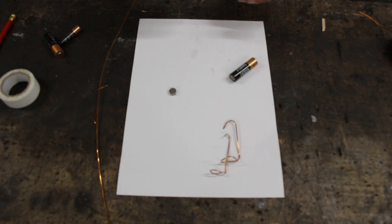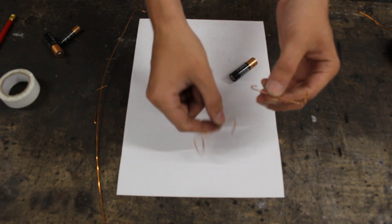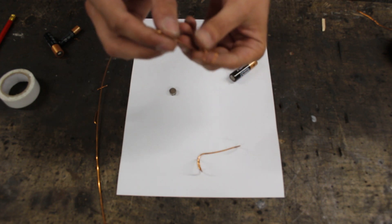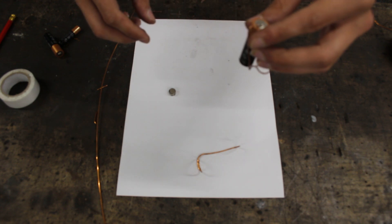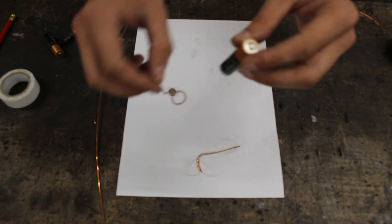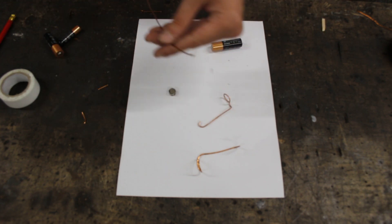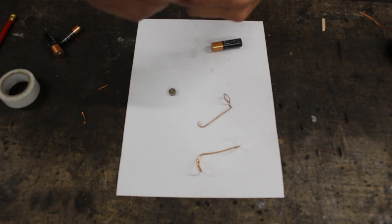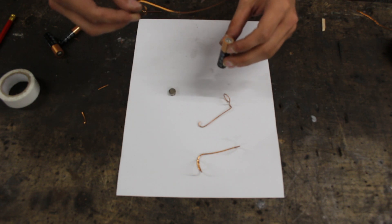Here is everything we need, and I've been messing around with this a little bit off camera. Here is the most basic design I came up with. The idea is that as long as the wire is touching the magnet and touching the top of the battery, it will spin. So we can do something quite simple by grabbing a piece of wire, putting a bend at the top, and doing a little circle at the bottom. As long as it's touching the magnet and the top of the battery, it should spin.